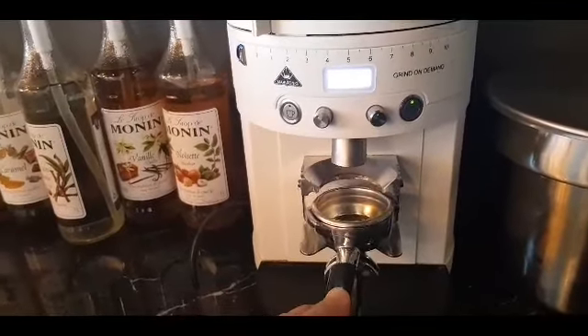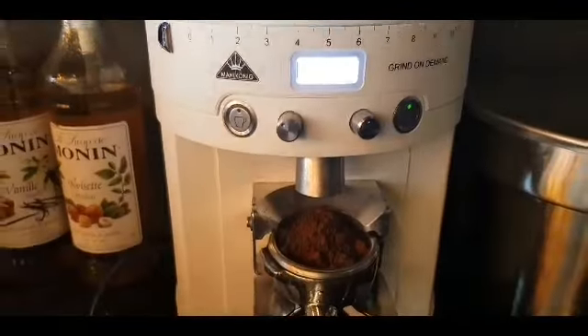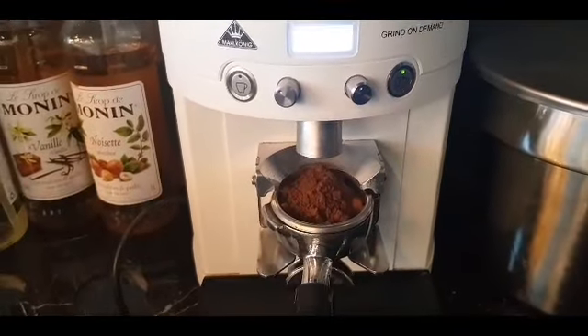Next we will grind a packet — grind on demand by Mahlkonig.